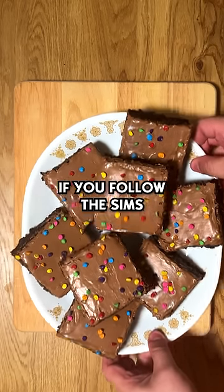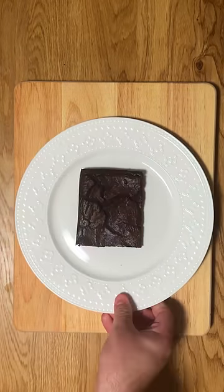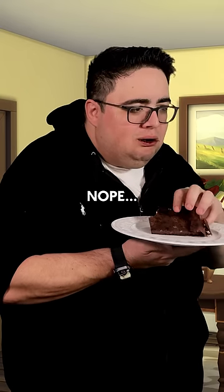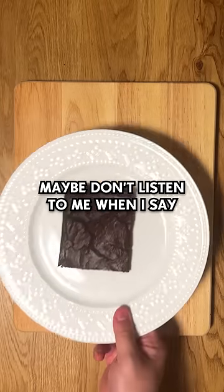Okay, if you follow The Sims, this is actually the result. Let's see how it tastes. Can't be that bad, right? Nope. Nope. Maybe don't listen to me when I say—